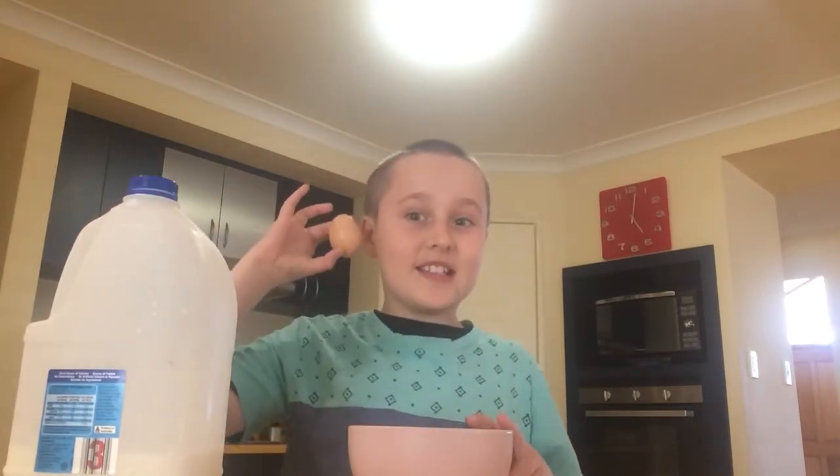First you need milk, a bowl, and an egg. You need these bowls — you can't have plastic or it'll melt in the microwave.